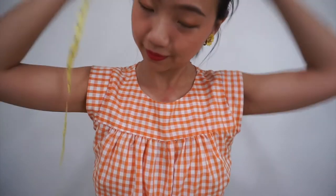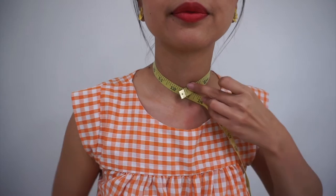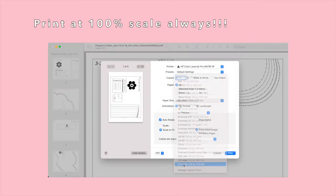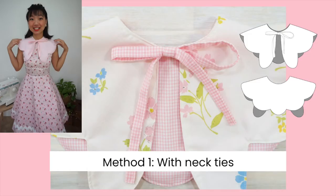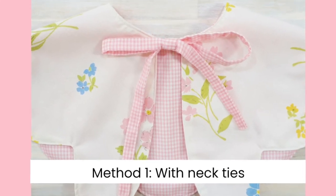Start by measuring your neck and picking the size that you want to sew for the pattern. Based on the feedback from the testers, I suggest sizing down if you're in between sizes. Print the sewing pattern and cut the pattern pieces out. There are two methods to sew the Pegasus Collar: one with neckties and one with a bias tape. I'm going to start by showing you how to sew the Pegasus Collar with the neckties.